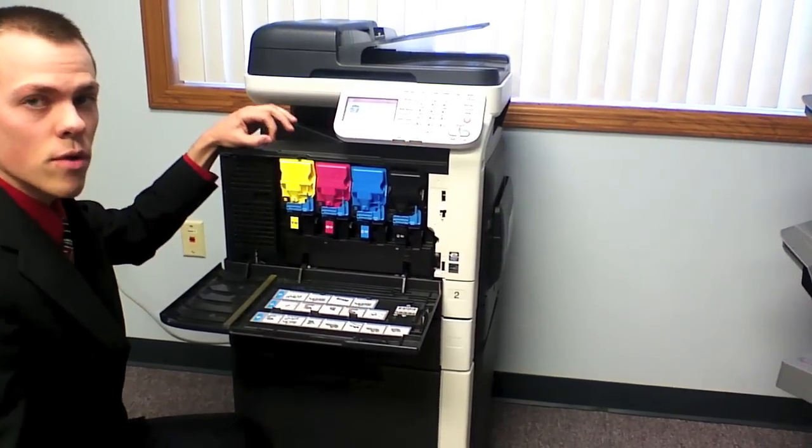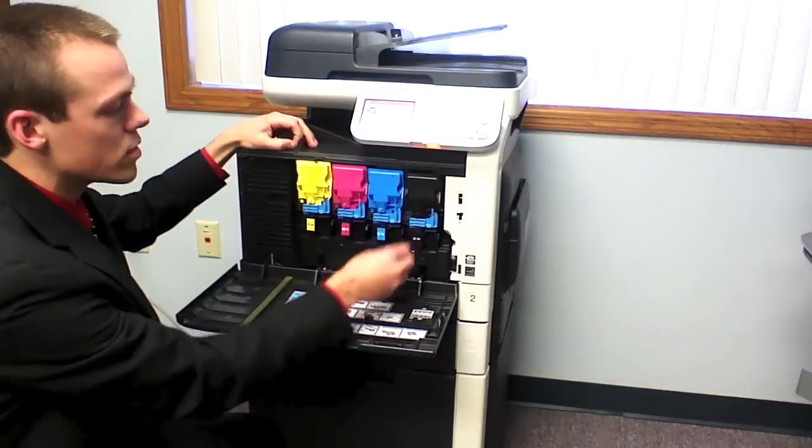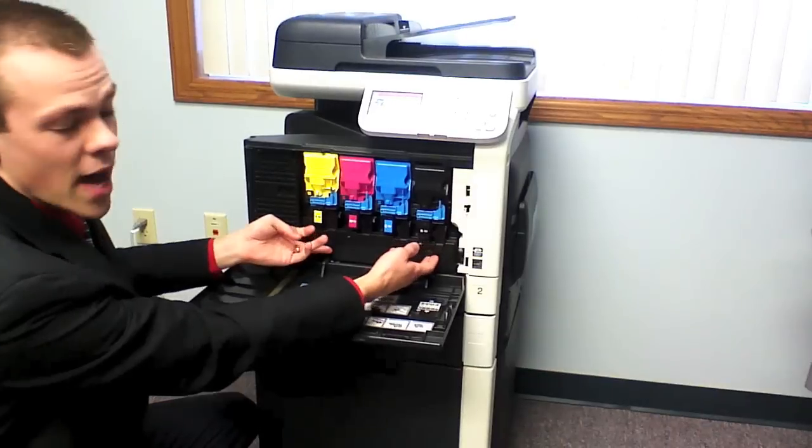When you have your new toner, there is going to be a tab — pull it before you place your toner back in to let the toner disperse in the machine. Your waste toner box is located right at the bottom of your toners.